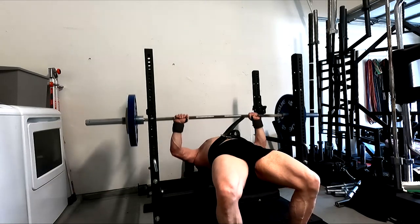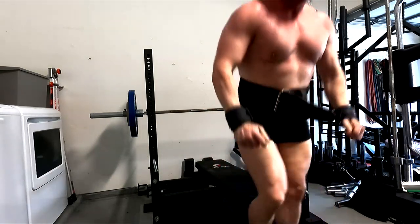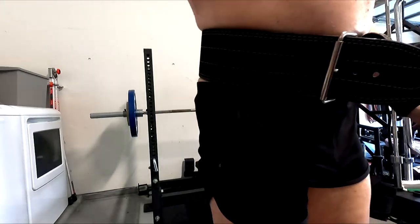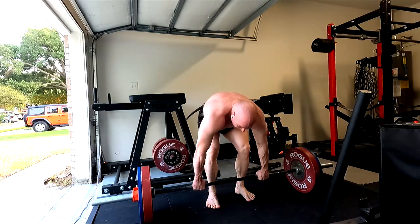I've got to get the practice doing that on all the rep work, and when I get to those heavy sets, I've got to do that. Because when I did that same weight for five reps in the past, I was touching it about three inches lower than where I did today.